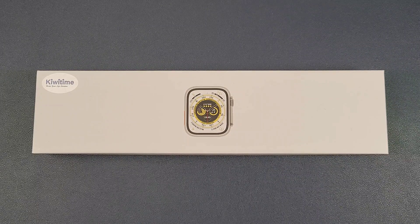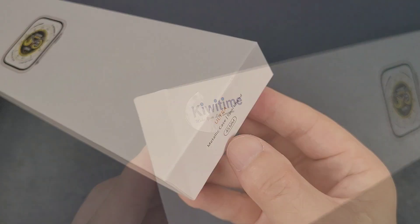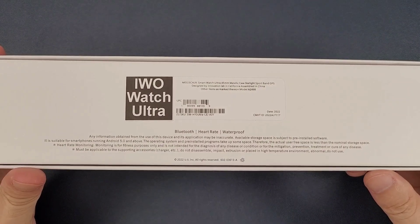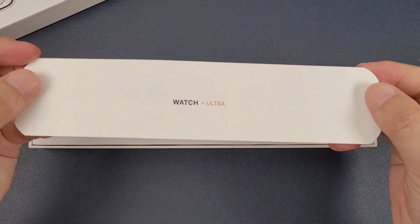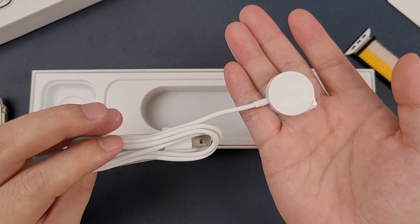Hello everyone, I'm Peter. In this video I'm going to unbox the EvoWatch Ultra. Firstly let's check the box — it is 45 millimeter — and now let's open the box. Inside we see the watch, the manual, a nylon band, and finally a wireless charger.